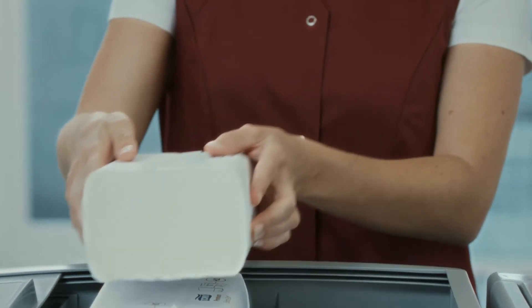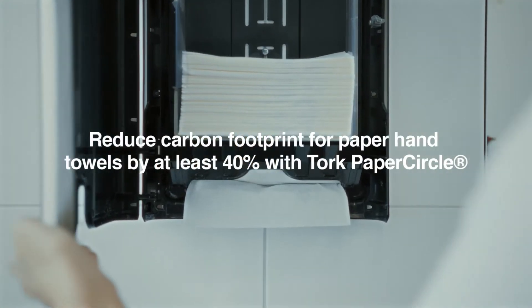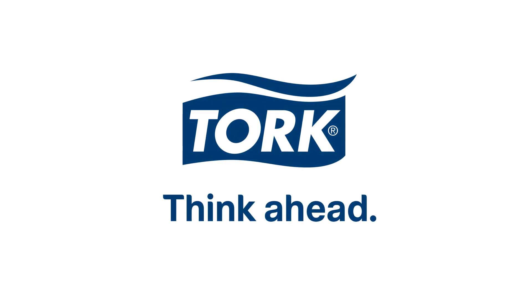With Torque Paper Circle, you can reduce your carbon footprint for paper hand towels by at least 40% by collecting your used paper hand towels, and at the same time set a new hygiene standard.